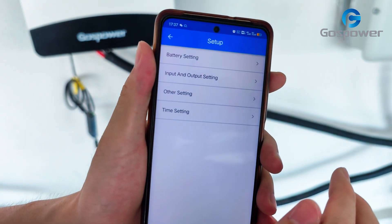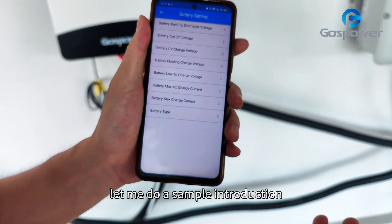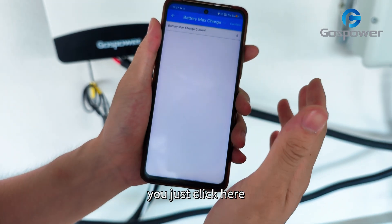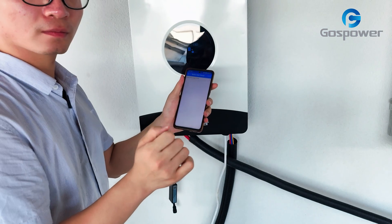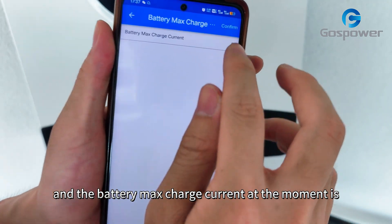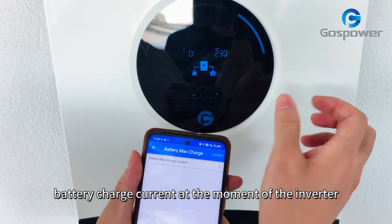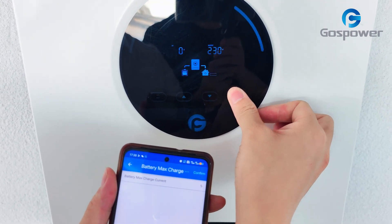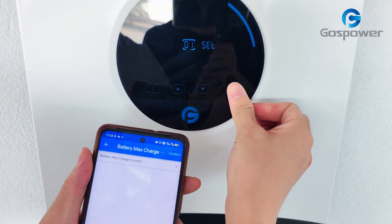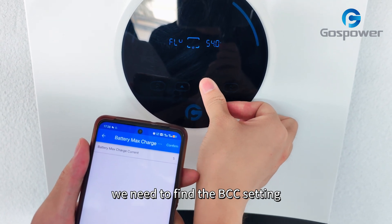As you can see here, we can find the battery setting. Let me do a sample introduction — if we want to change the battery max charge current, we just click here. Let's see what the battery charge current is at the moment on the inverter. We need to find the BCC setting.